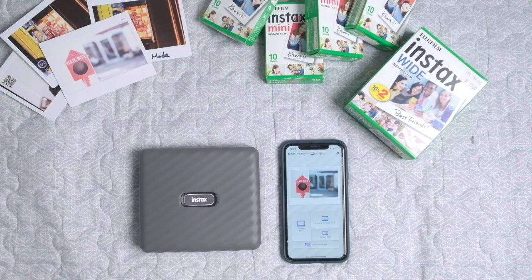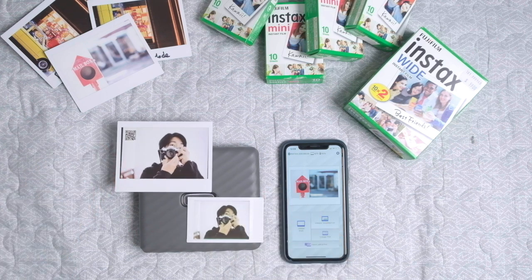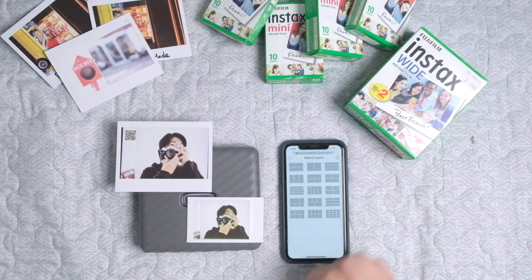The Instax Wide film is about twice bigger than the standard Instax film. So why not print a few different photos on one film? It has a menu for collage, so you can combine two, three, or multiple photos on one film.